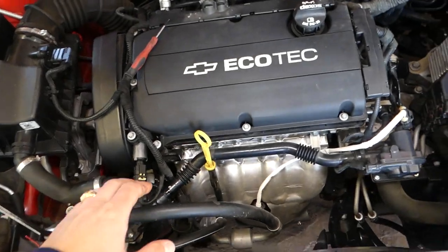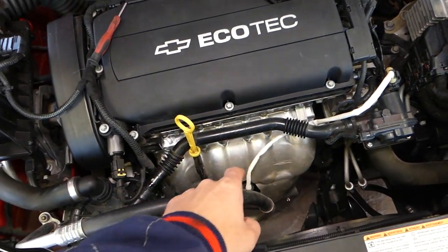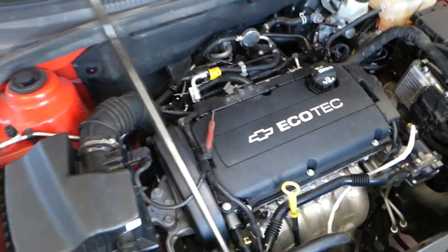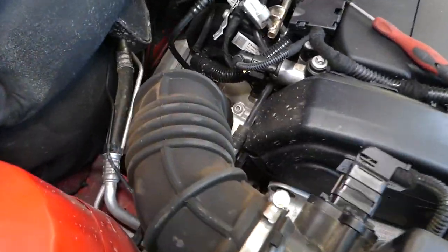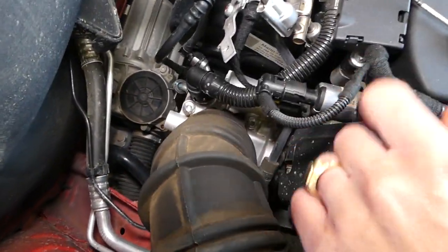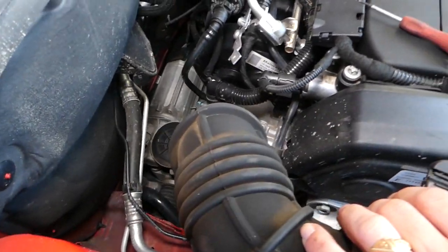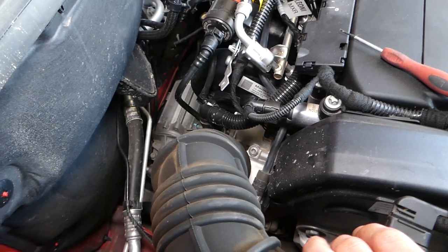As you can see, this is your exhaust side and this is your intake side. The intake solenoid should be towards the back side, and it will be right here — this little guy. I'll show you how to remove and replace it in just a second.